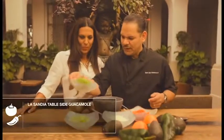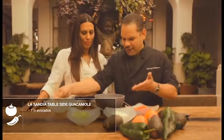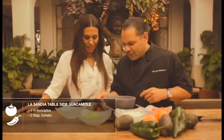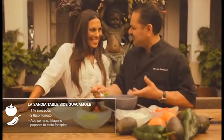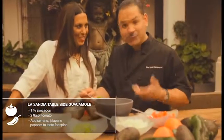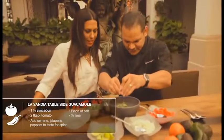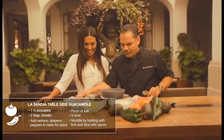To make the guacamole, we're going to add about an avocado and a half, two tablespoons of tomato. Depending on how spicy you want it — if you want a little spicy, add more Serrano; if you want a lot of spicy, we'll add more. Then we'll season with a little salt and squeeze some lime juice in it.